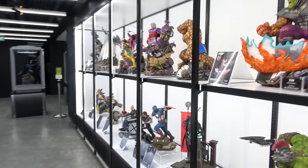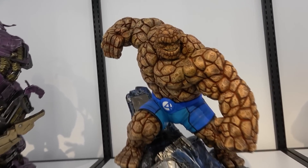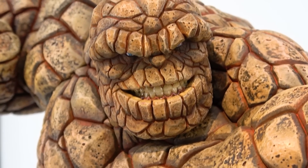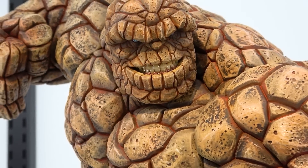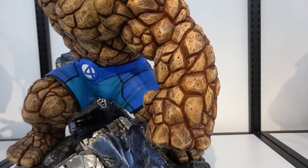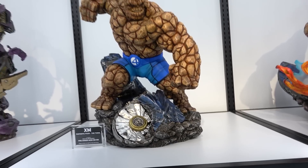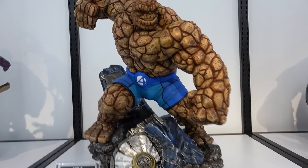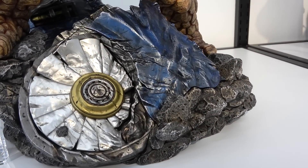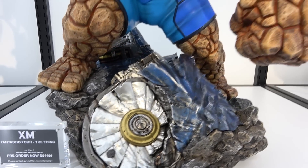We've got a few more new things - The Thing from Fantastic Four. The teeth and rock texture on this portrait are really really good. Most of all I'm hoping this means they're going to do the rest of the Fantastic Four and a Doctor Doom as well. There are bits that look like a plane on the base - a wing and a rotor.